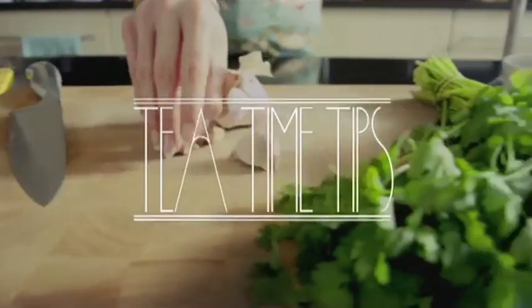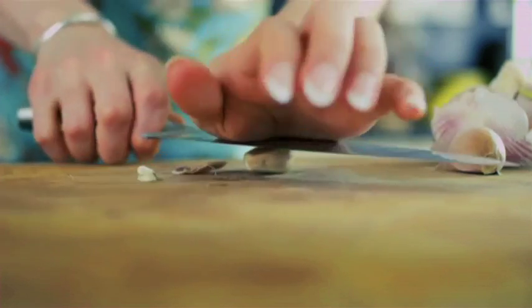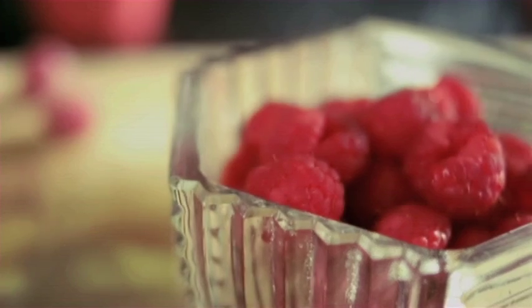Here's some handy Tea Time Tips. Trim and bash a clove of garlic to make the skin slip off easy-peasy. And give a lemon some squeezy into some raspberries to keep their bright red colour.